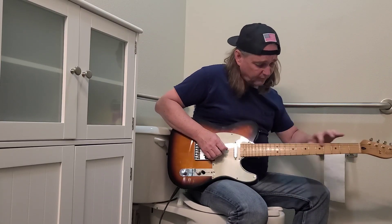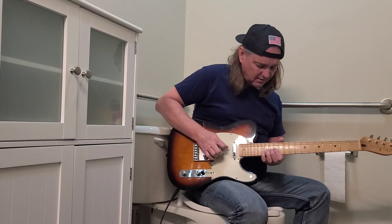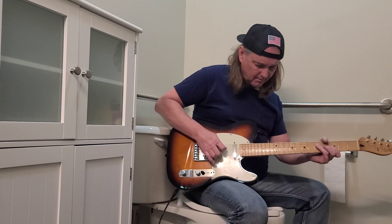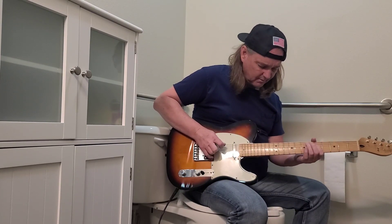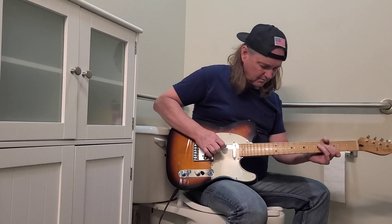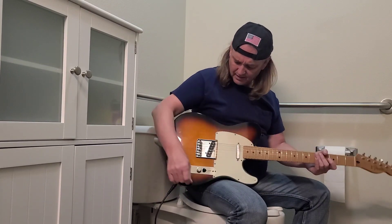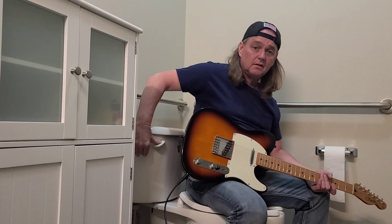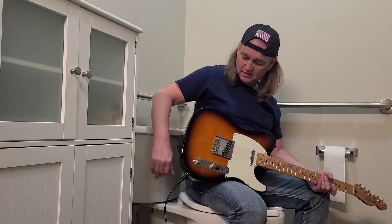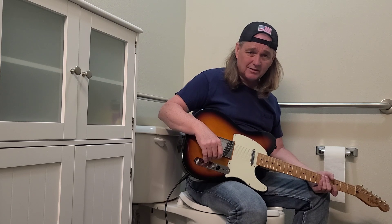Plays really good too, the frets are good, they're not bad. I think this one will make it out on the floor — this is going to go to the floor. See you guys, thanks for watching.